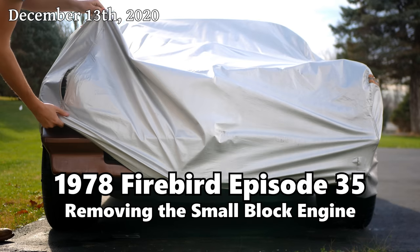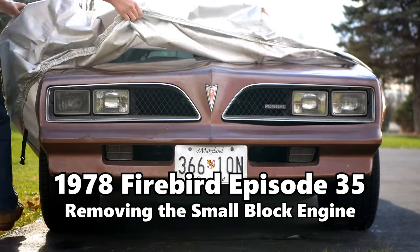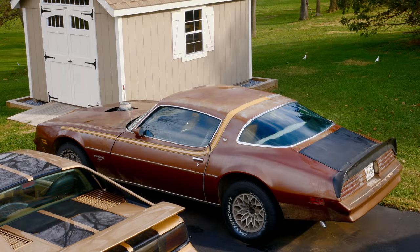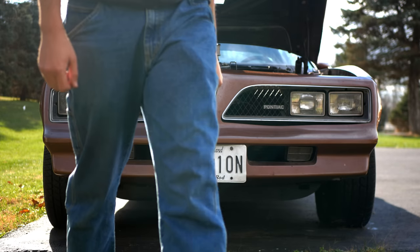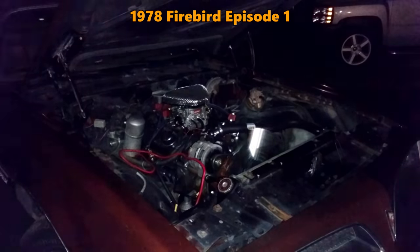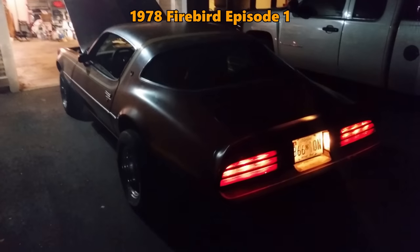We've been focusing so hard on rebuilding our engine, it's probably easy to forget about the car it's supposed to be going in. We picked up this 1978 Pontiac Firebird Esprit back in 2014, and it's gone through some changes here and there, but nothing like what we're about to put it through. It started off as a project and learning experience, and pretty quickly transitioned into a daily driver when I didn't really have anything else.